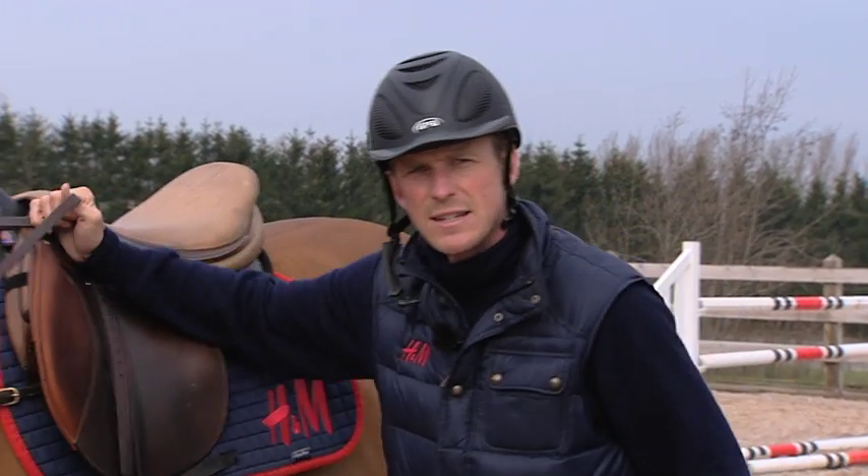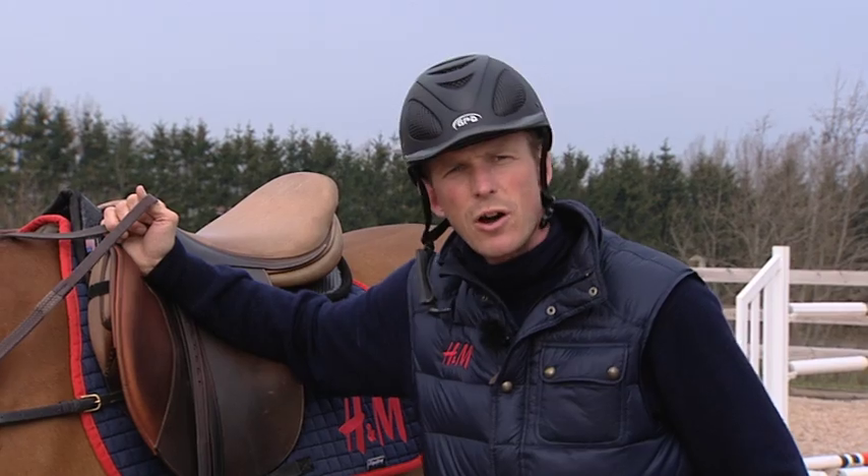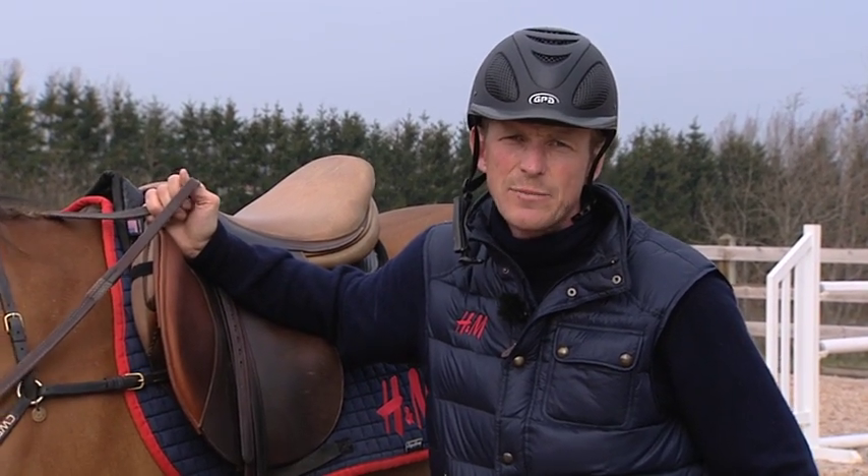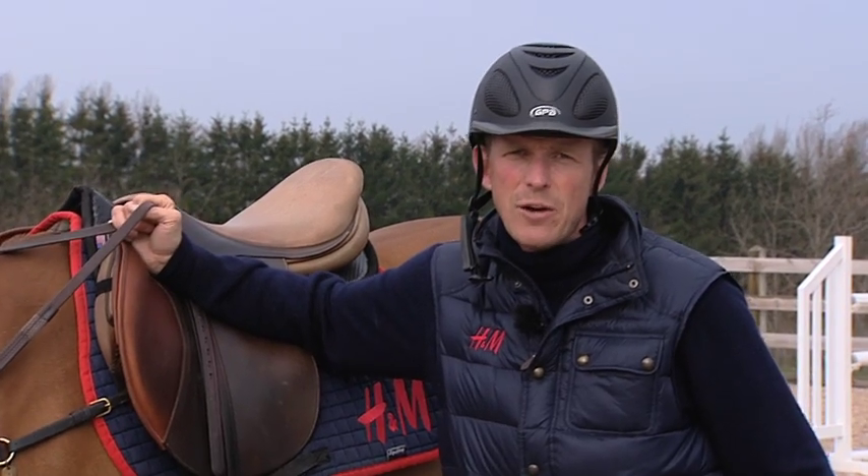Hi, today I'm going to show you an exercise. We're going to jump over an oxer on a figure of eight. This is a useful exercise, especially to train for jump-offs.